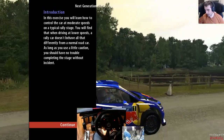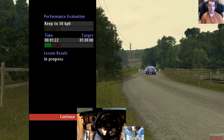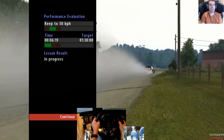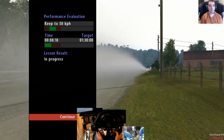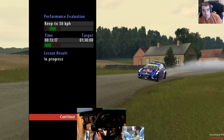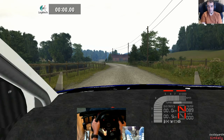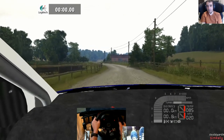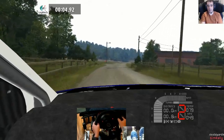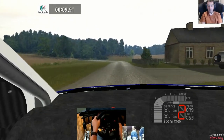Anyone who knows RBR will know this - start the car, throttle carefully up to 50, you can stay in second gear for now. It's probably best to just follow the road and keep your speed to around 50. We should be able to do that.